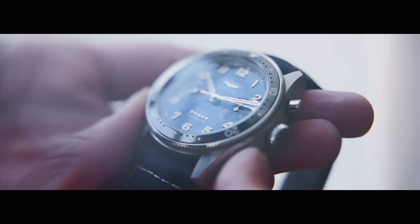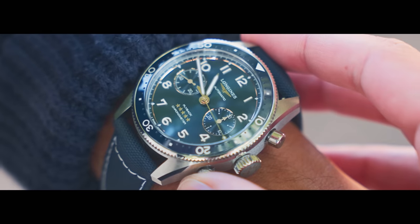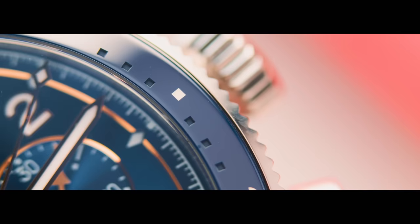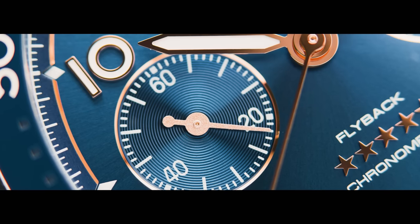First patented by Longines in 1935, the flyback function allows the wearer — often a pilot — to restart their chronograph with a single push of a button, avoiding the constant stop, reset, and restart process. It's a complication designed to time events that matter, when the stakes are high and to distract the user or to neglect even a fraction of a second would be irresponsible.